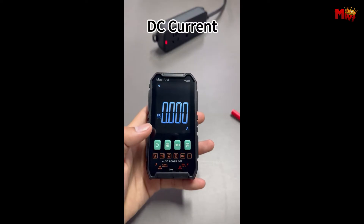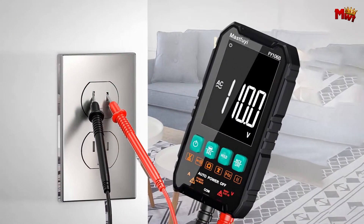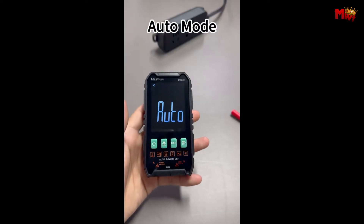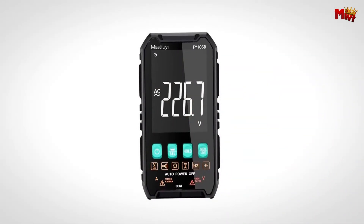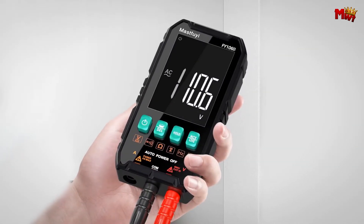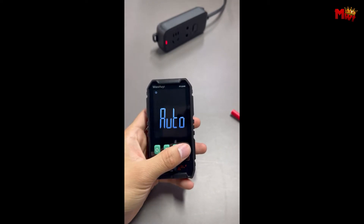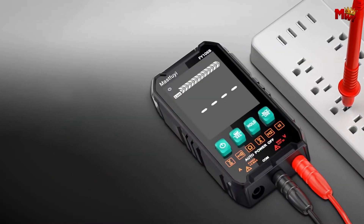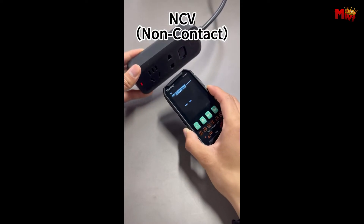It seamlessly switches between measuring DC voltage, AC voltage, continuity, and resistance. No more fiddling with settings, just plug it in and it's ready to go. For those who prefer a bit more control, manual mode allows you to select the exact measurement type you need. From DC current to AC current, and even capacitance and frequency, you've got the flexibility to get precise results tailored to your needs. The MassFuye features a true RMS display with 4000 counts, ensuring accurate readings even in challenging conditions. With a large 2.58-inch LCD display, all your data is easy to read no matter where you are.